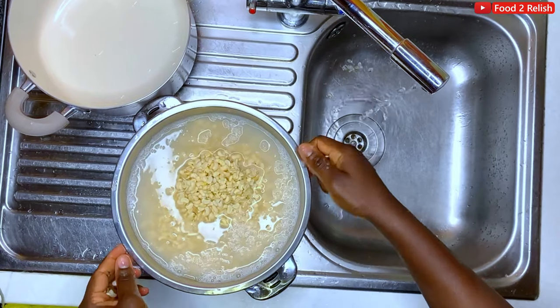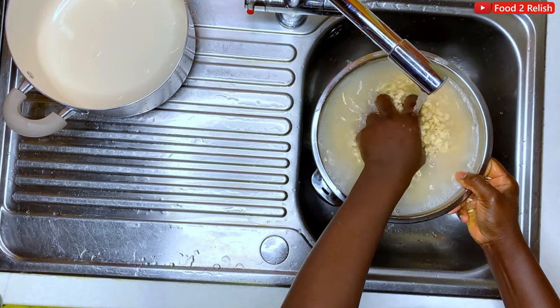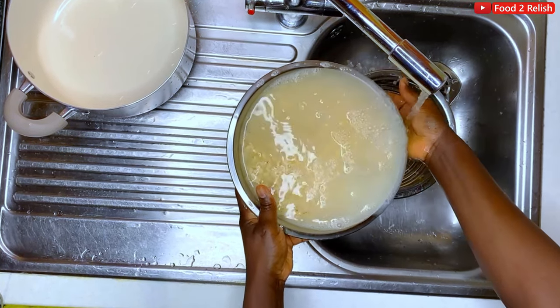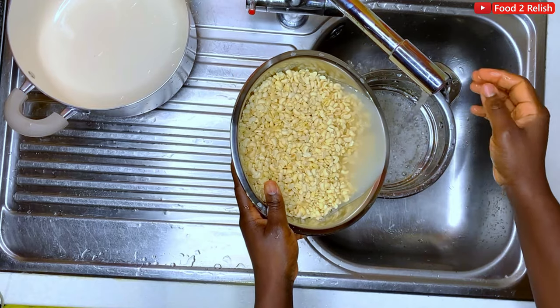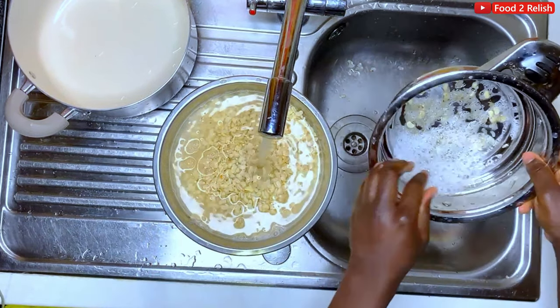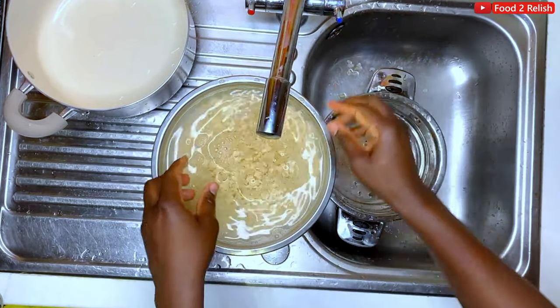By washing it, you have to keep decanting the water. Keep decanting the water several times until there is no more husk in it. If you want to conserve water, you can basically put a pan underneath the colander or the sieve.